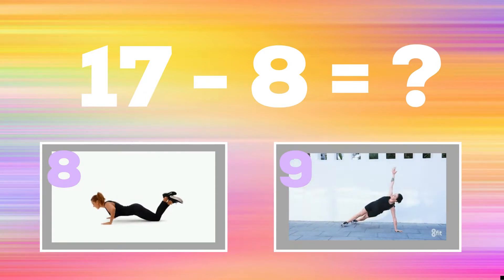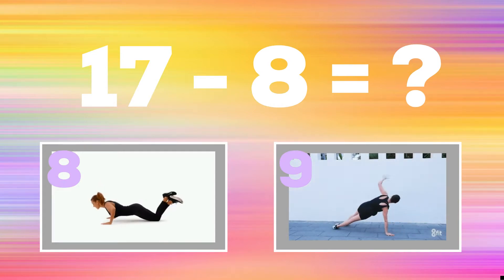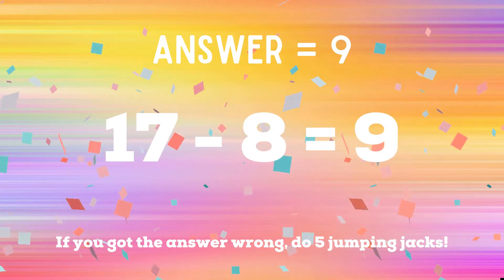17 minus eight: if you think the answer is eight, do a modified push-up; but if you think the answer is nine, do a shoulder touch into a side plank. The correct answer is nine. If you got the answer right, excellent! But if you got it wrong, five jumping jacks — ready, go!